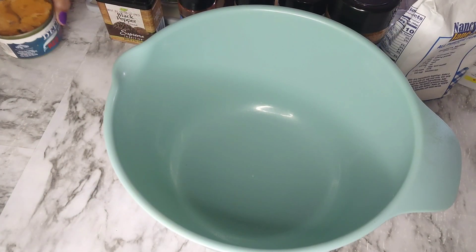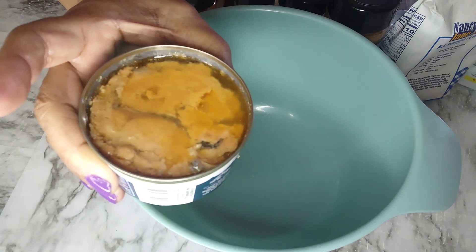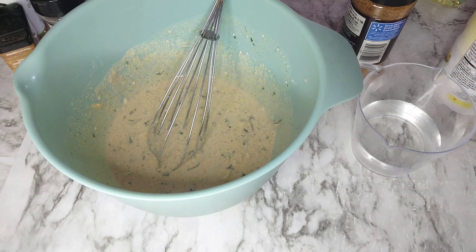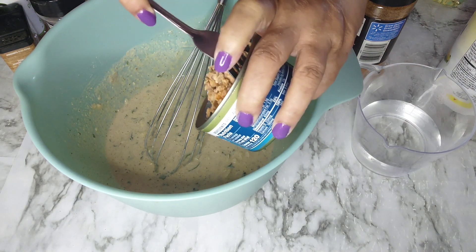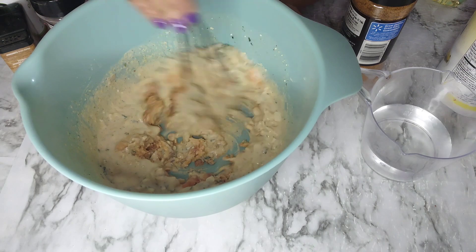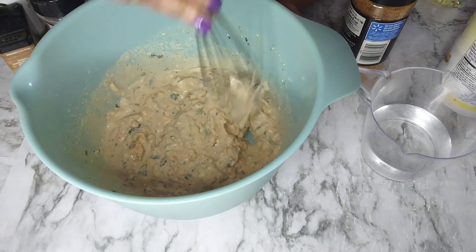That's a nice consistency. I opened the can of salmon — I just want you guys to see what it looks like — and I'm going to drain it so we can use it in our recipe. The special guest of honor is our salmon, and now it's all in there.